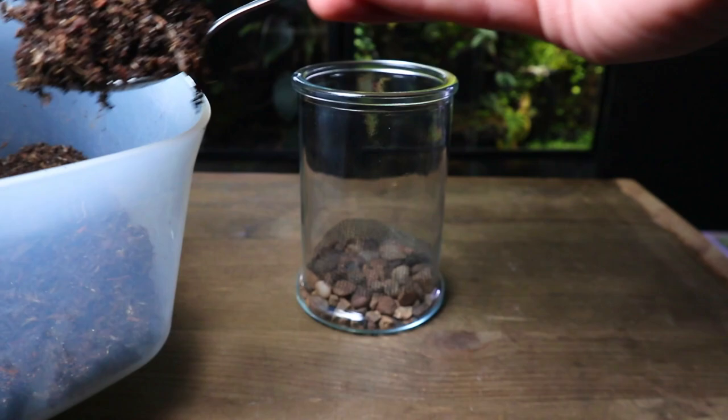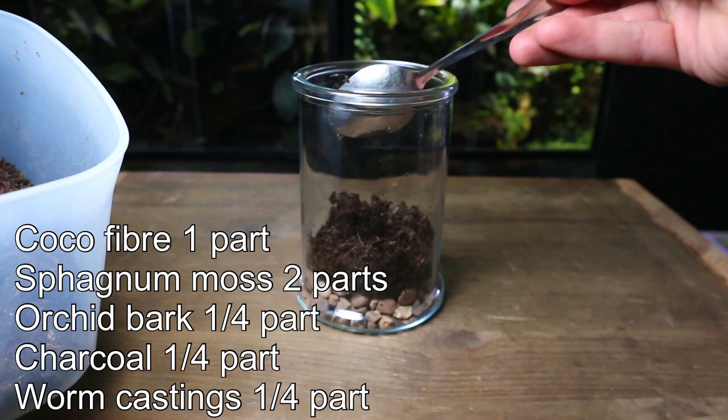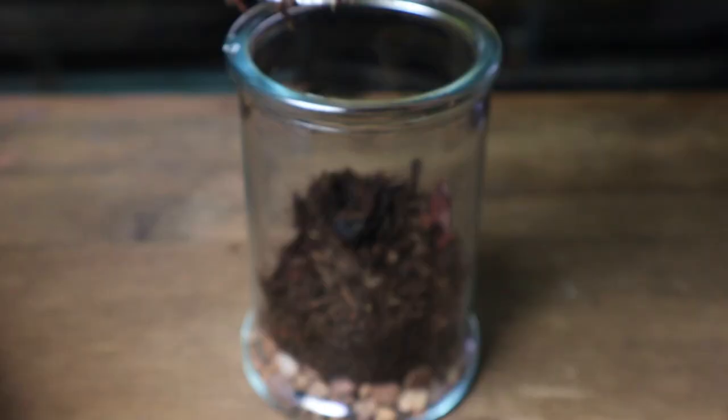Back to the substrate — I'll put the mix I use up on screen now so you can have a go at making it yourself, but if you can't make it, like I said at the start, I'll have all the links below.